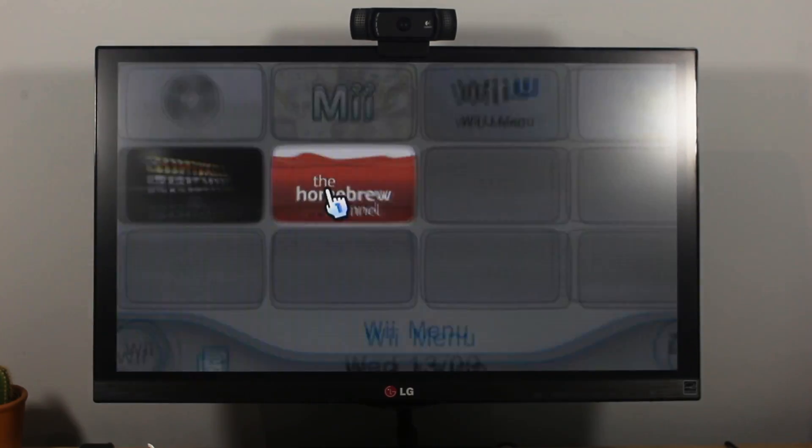For the ISO version, all you have to do is open the USB loader and run the game, and you should be connected to WiimFi.